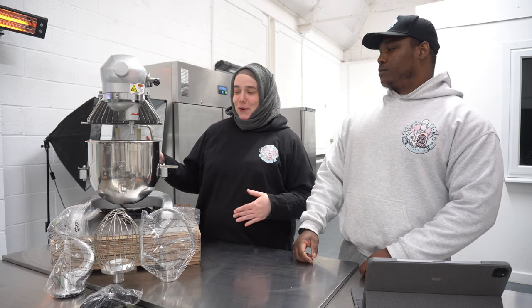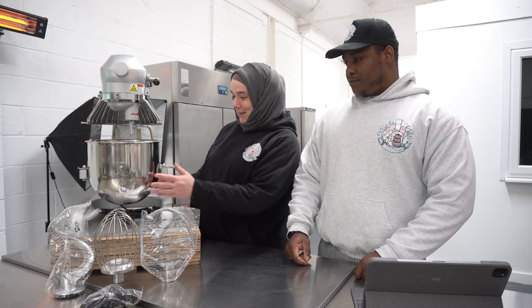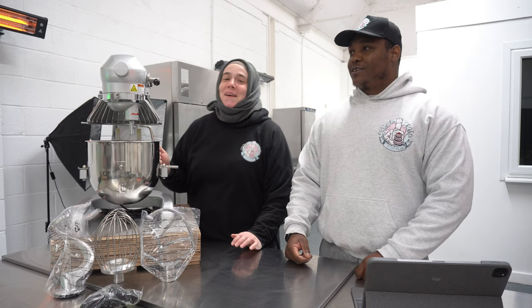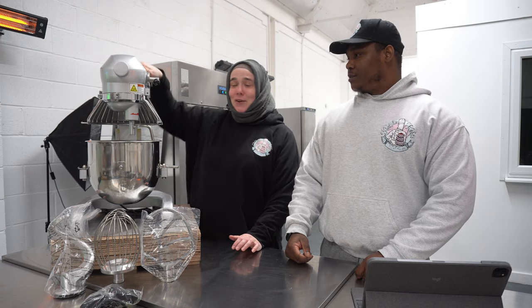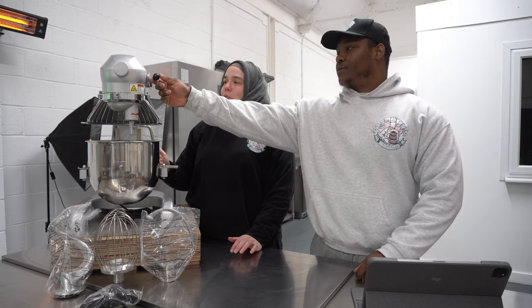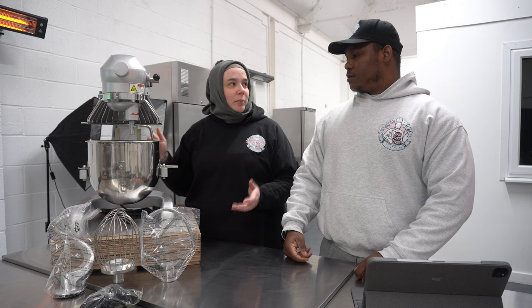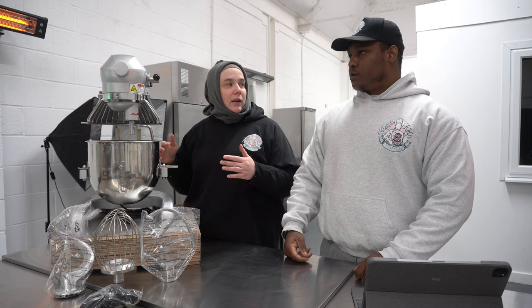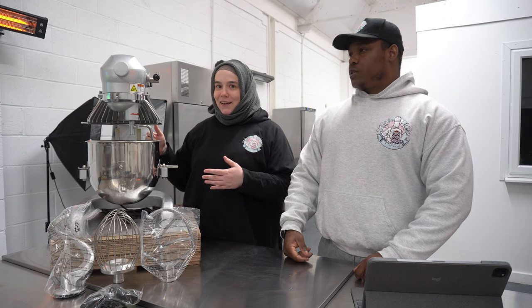First of all, this is so cute — the bowl is so tiny, everything is so small. It's what made me want to get it in the first place. I think people watching are going to think it looks massive, especially if they're used to 5-litre mixers, but to us it looks tiny. It's small. Really small.